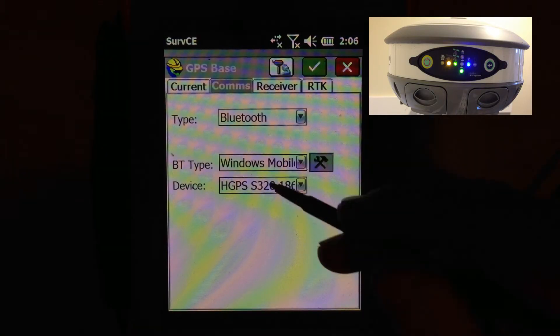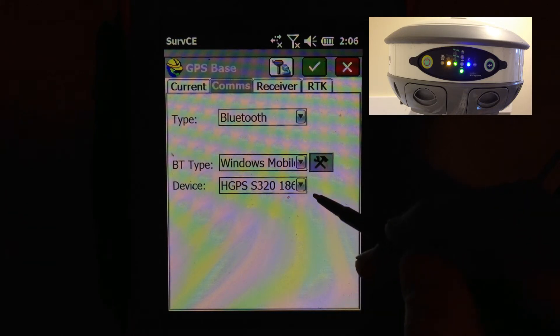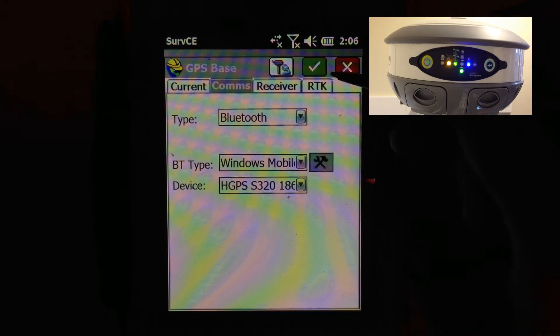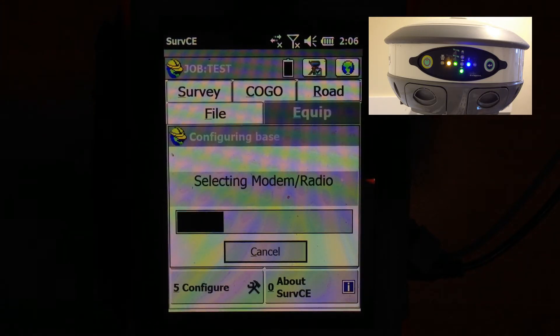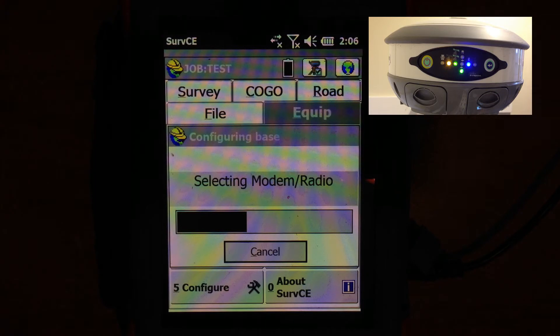Hit done — you've successfully hooked up the receiver. Hit the green check mark and it should connect to the receiver. When it does, it will give you a solid Bluetooth light on the receiver, which it's just done.